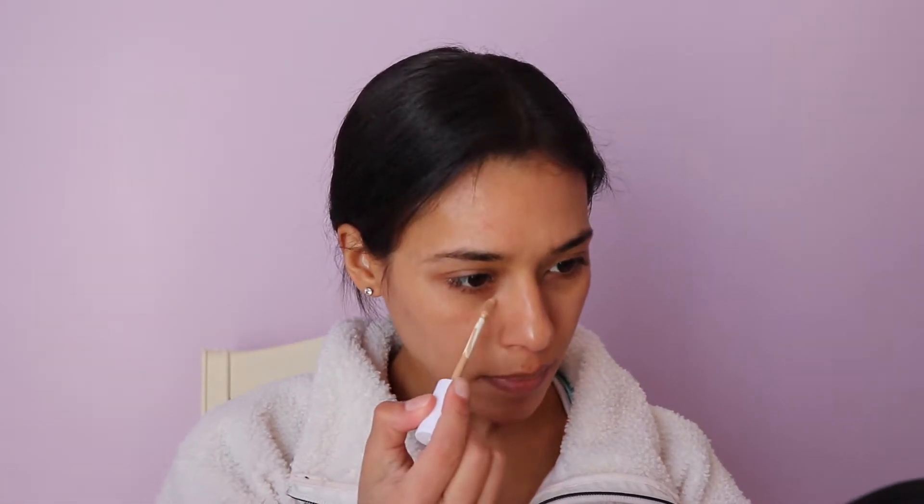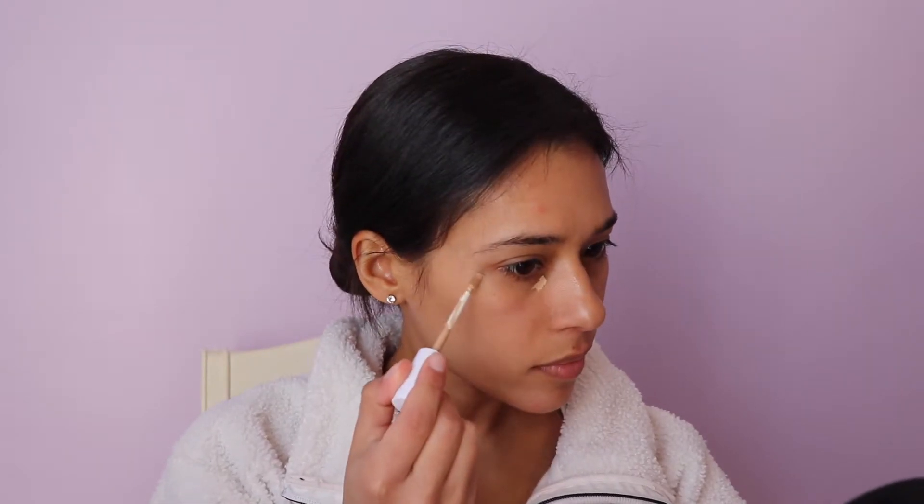For the eyes, I'm going to use a little bit of concealer underneath as well as use it as a primer. This is the Milk Makeup concealer in the color Light Sand. Taking a wet sponge, I'm just going to grab that — I should have brought a cleaner one — and blend it in.